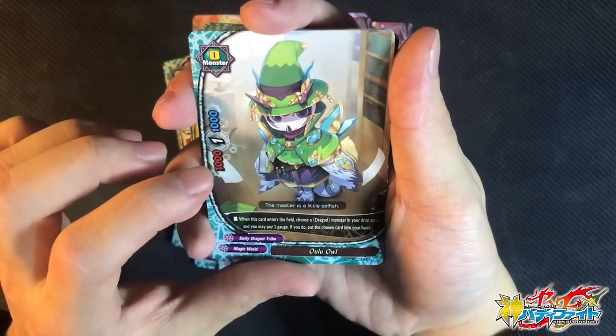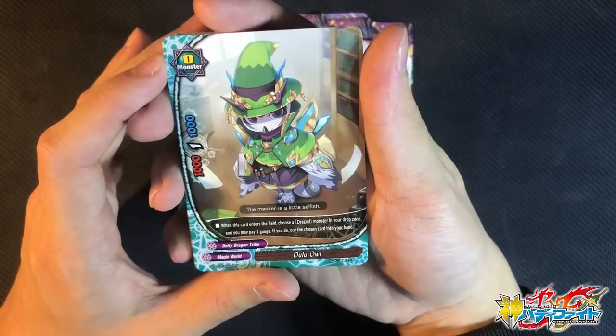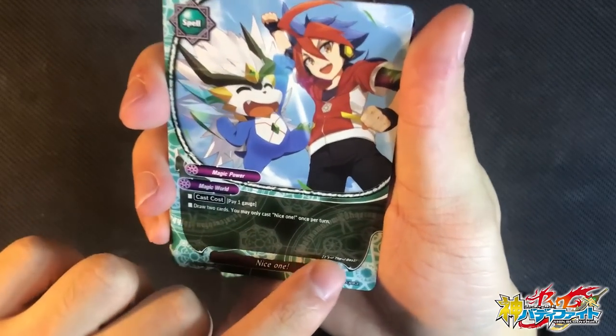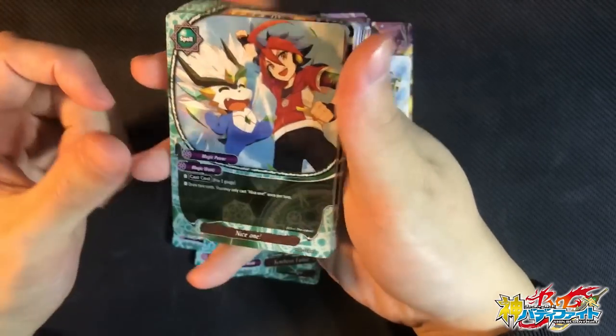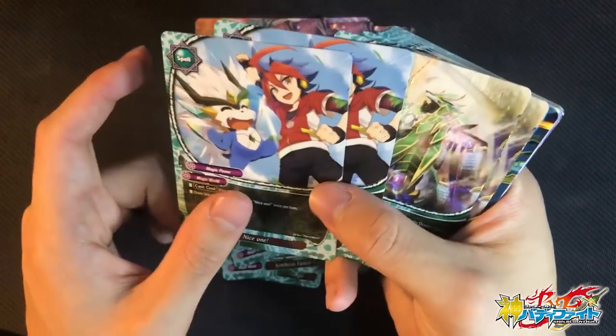It is really cute. When this card enters the field, choose a drag guard on your drop zone — if you pay 1 gauge, you put that card into your hand. So basically when this card is called, you can add back your drag guard. Check out this nice one — it is the best! It's a picture of Yugar and Gaga. It looks so good — it's my favorite card art right now.